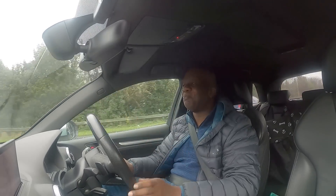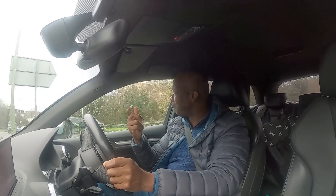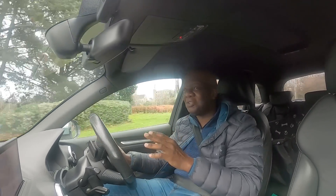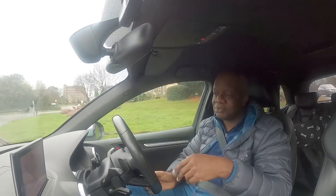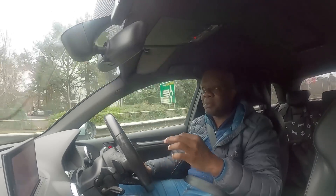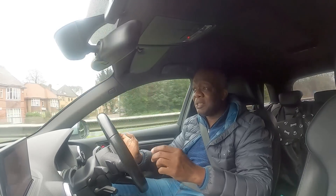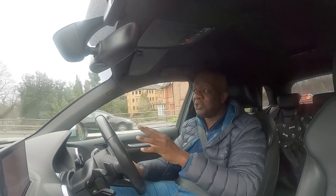I say almost perfection because there are a few niggles — mainly that this isn't an RS3 with a five-cylinder engine. That would be the icing on the cake, and that's the next car on my list. But focusing on this car: I drive in eco mode normally, and to get into S mode I just knock the gear stick down once. Everything about the car changes — gear changes tighten up, throttle response sharpens, the exhaust valves open up, and it's almost like driving a different car.